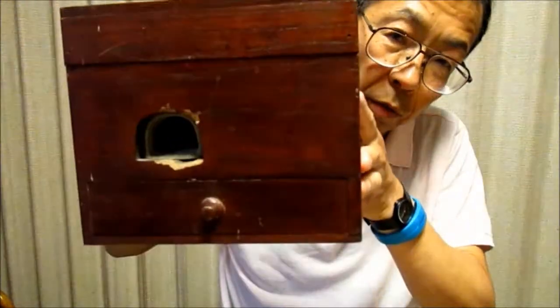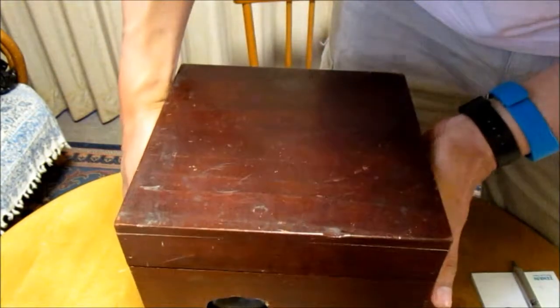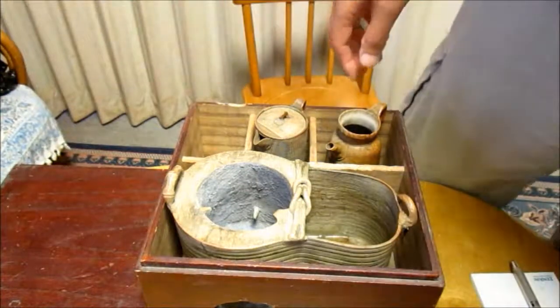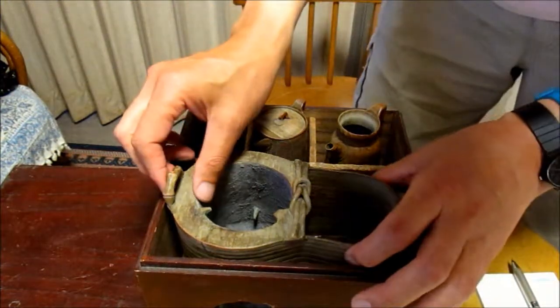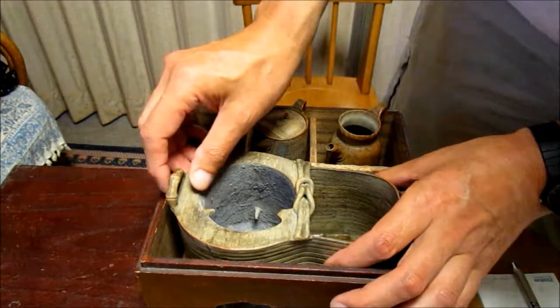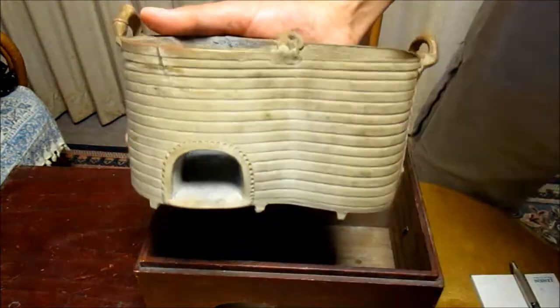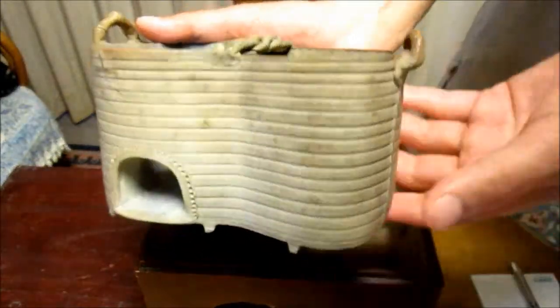This is what I recently bought at an internet auction. It comes in a wooden box. Now I open the box. This is a kandoko sake warmer. Usually, kandoko sake warmers are made of copper or brass, but surprisingly, this is an earthenware work.